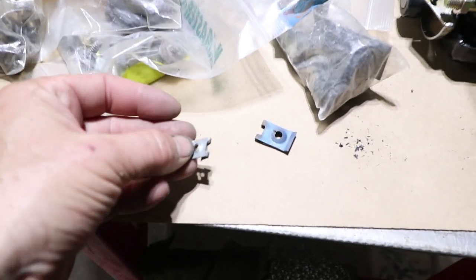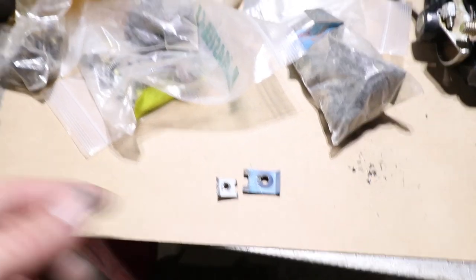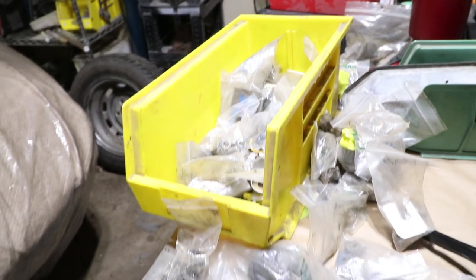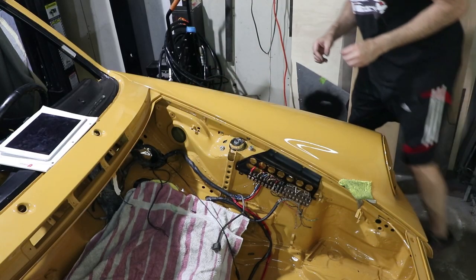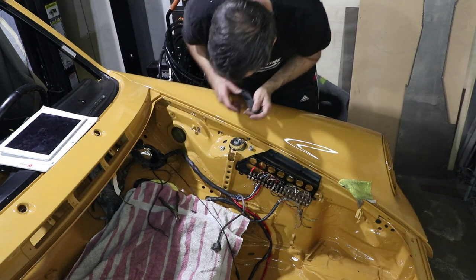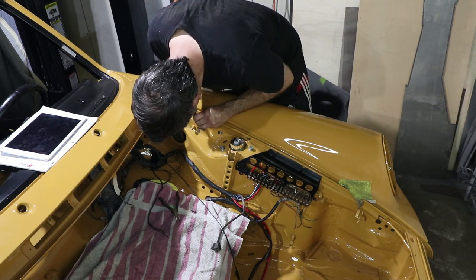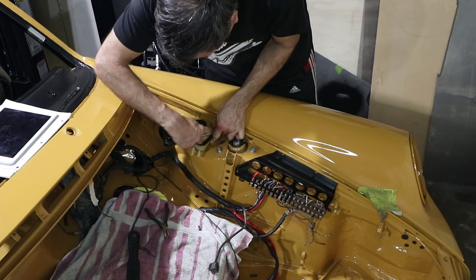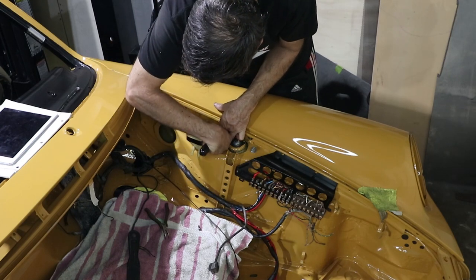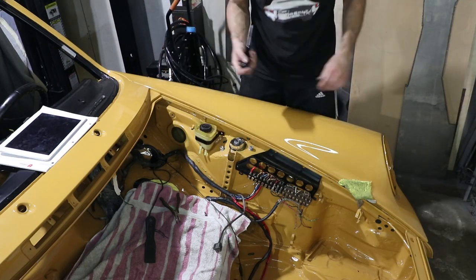I have bags and bags of extra screws and stuff, and apparently these little clips come in different sizes. This one's too small, this one is too big, so I'm just looking for something in the middle. I had to dig through a bunch of stuff — it wasn't super organized when I pulled this car apart, mostly because it was already apart. I got it — I think I got the right one. Okay, that part's done.